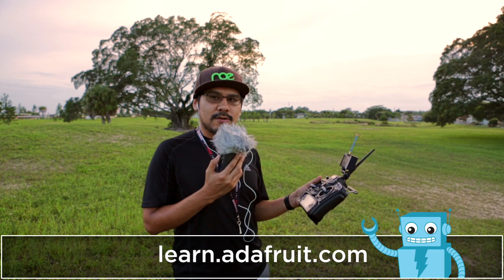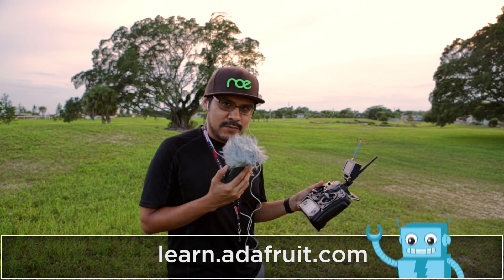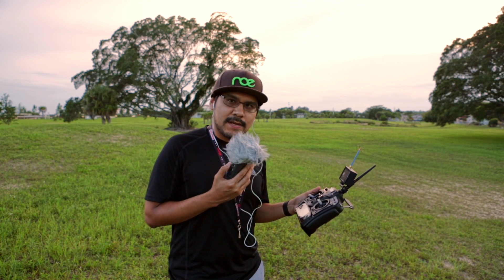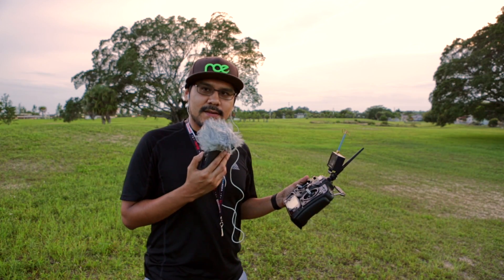This is a really fun project. If you guys want to build one, we do have a learning guide that has a full circuit diagram and a step-by-step tutorial on how to put this together. That's about it for this one — hope you guys enjoy, fly safe, and we'll see you in another one.